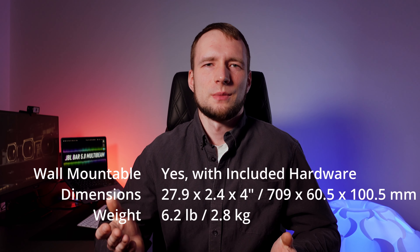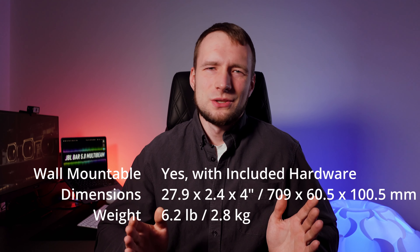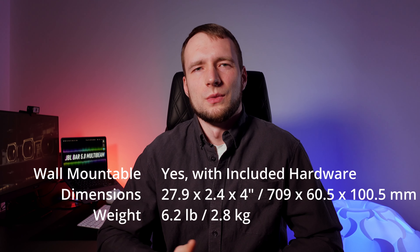Dimensions and weight of the soundbar are on your screen right now. Personally, I can say that it's not too big and would fit onto most TV stands, even if your TV has larger legs that occupy a lot of space.